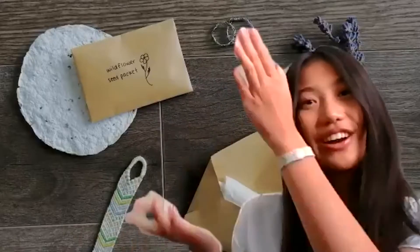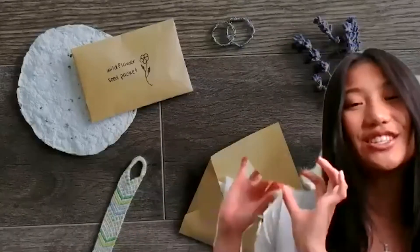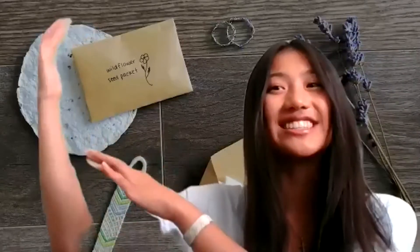We have either a ring or bracelet, and then we have these wildflower seed packets — the seeds are wrapped up so they don't spill everywhere. We also have a seed card that you can plant, and on our website we have instructions on how to pot it and put it in soil and everything.